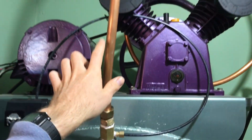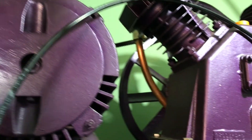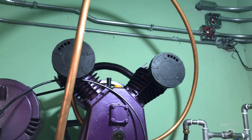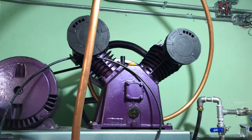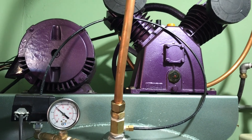This comes off the compressor — you can see it comes up and around. A lot of times they do them in a tighter loop but it wasn't convenient to bend it with what I had, so we just did it that way.